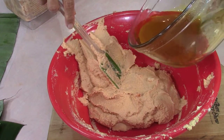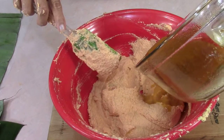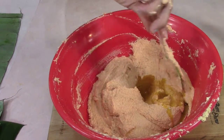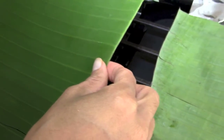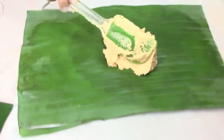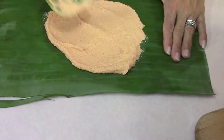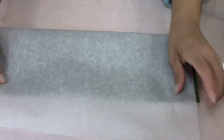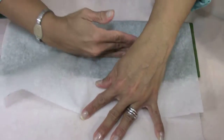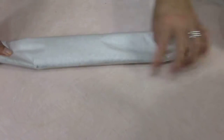Here comes that gravy I set aside earlier — I'm pouring it into the masa a little bit at a time because I don't want to get it too watery. Here comes the first piece of leaf and I'm heating it over the open burner to make it more pliable. Then spread some masa on, put some meat on, and roll it up — bend the edges in. I cut the leaf a little too big on this one, so I can already see my mistake.